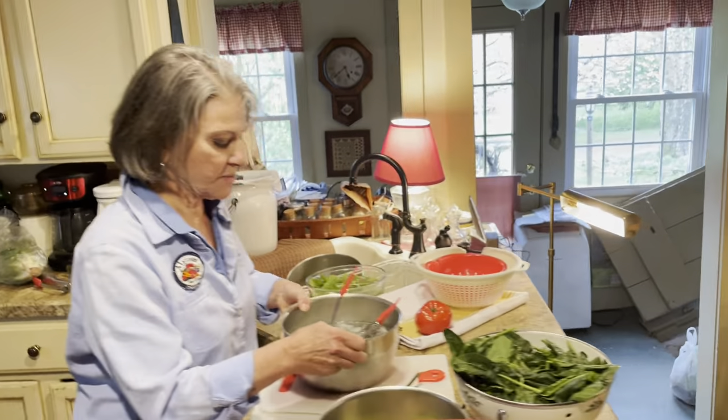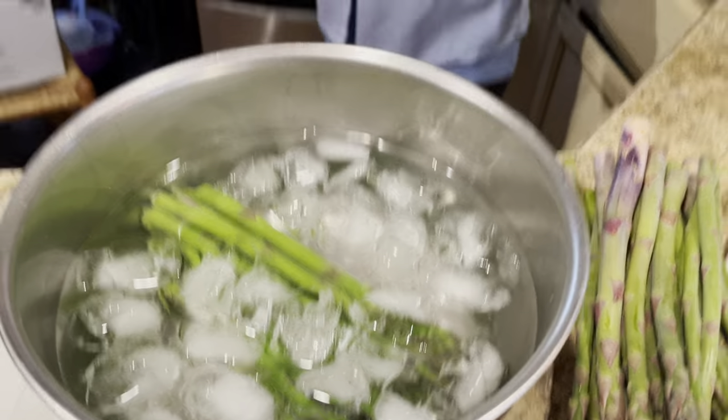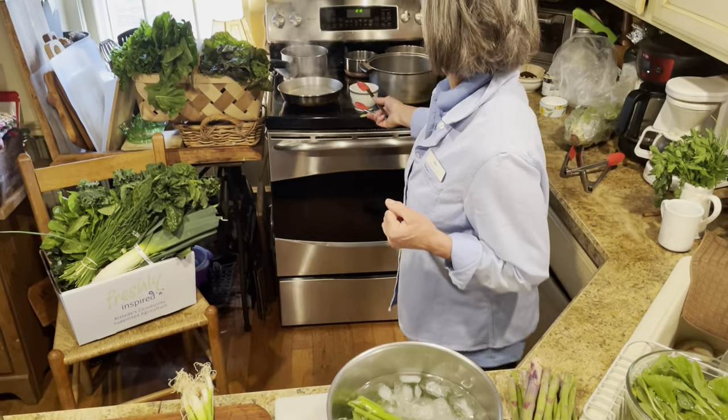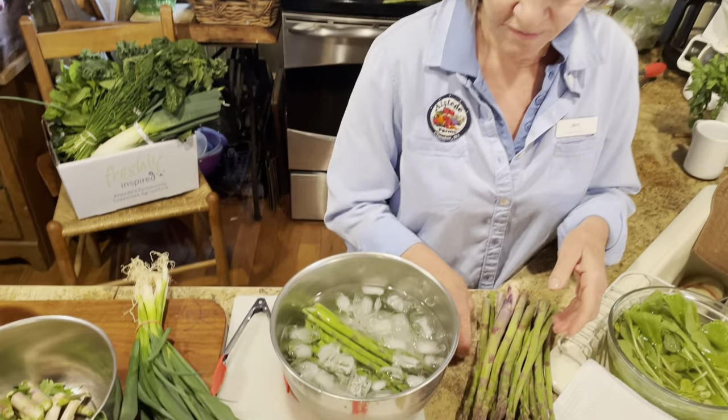You want to make sure that the asparagus is really in the water, so work in batches. This was a tiny batch that we were doing, so we could do it in this shallow pan, but we also have a Dutch oven ready if we wanted to do more of it.